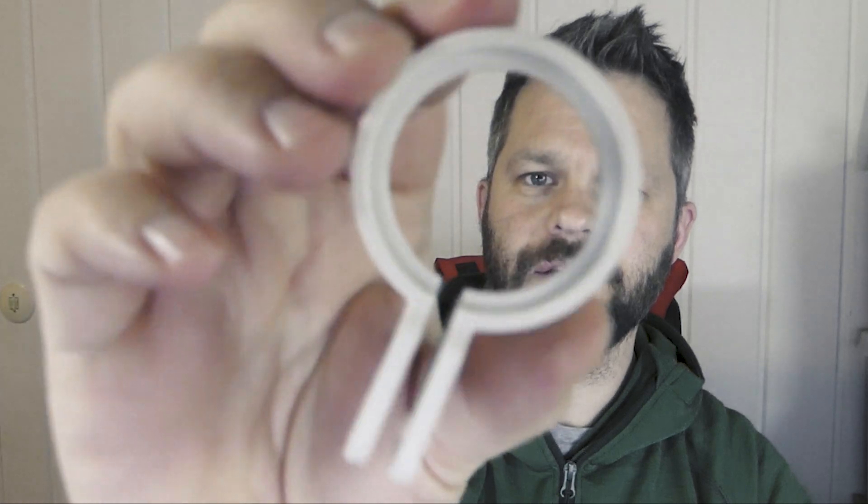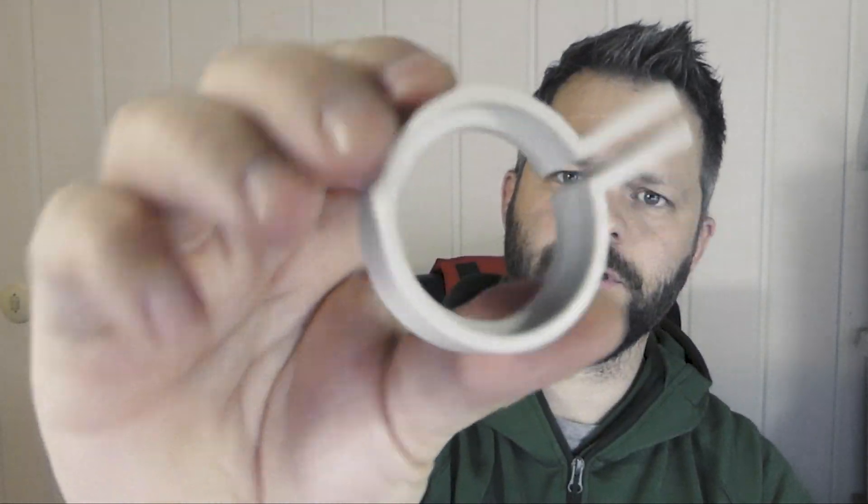This is just designed in Fusion 360. Really simple design, but it does the job. I think it's pretty good.